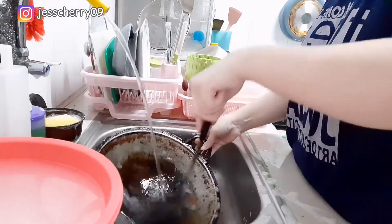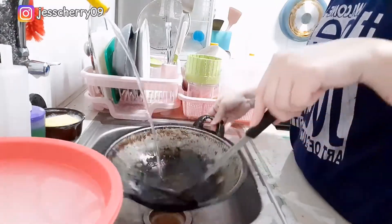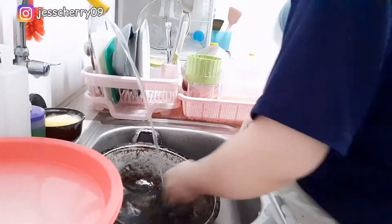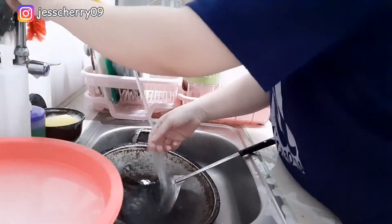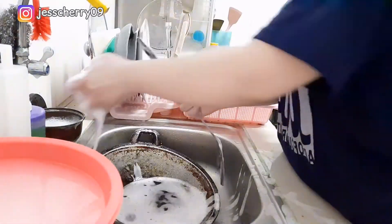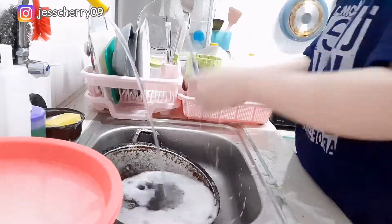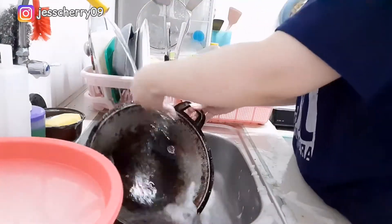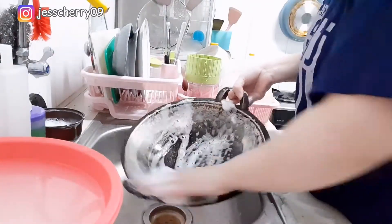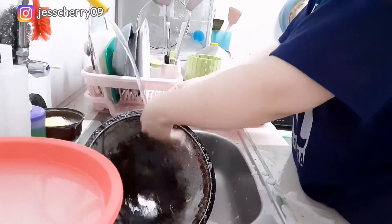Itu udah disikat, udah dicuci pake Mama lemon stain remover yang buat kompor sama panci-panci gitu, dan tetep gak ilang. Ada tips gak nih? Atau info pake sabun apa biar bisa ngilangin gosongnya? Kalau tau boleh tulis komen di bawah ya, karena Mamie juga bingung gimana cara ngilanginnya.